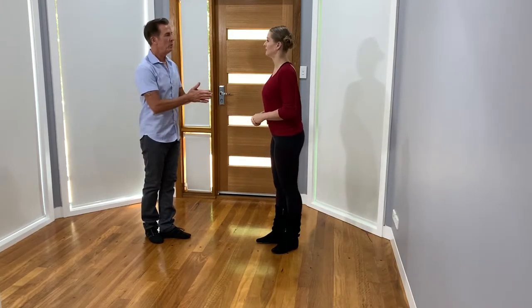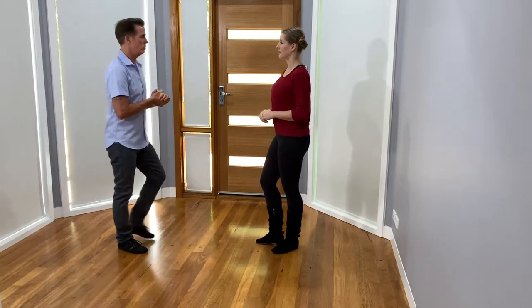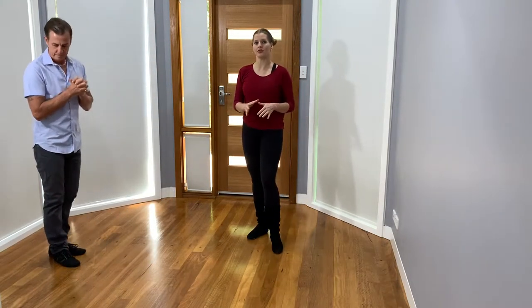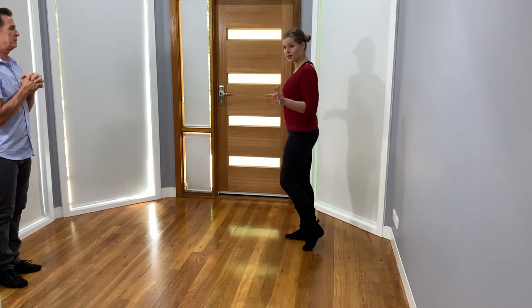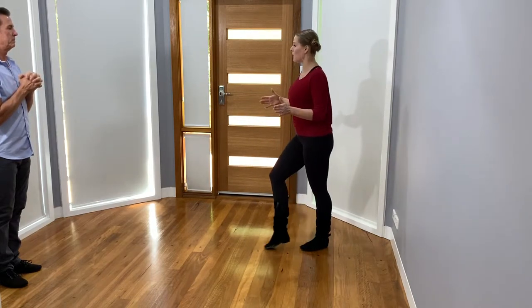Why don't we demonstrate the girl's footwork? I'll do it in a number of different directions, but girls, I want to tell you that I'm demonstrating a pivot turn today — there are lots of different options. You'll want to refer to our turning video in order to review the different styles and options for turns. I'll go this direction side-on first.